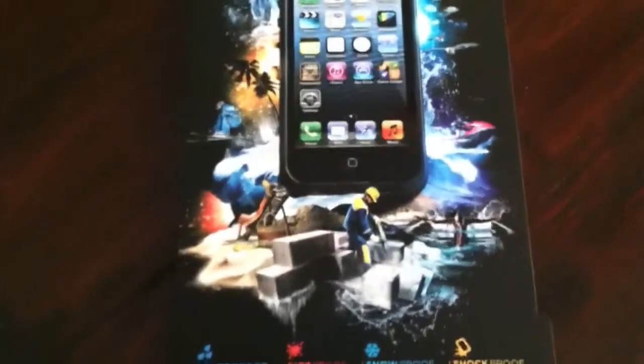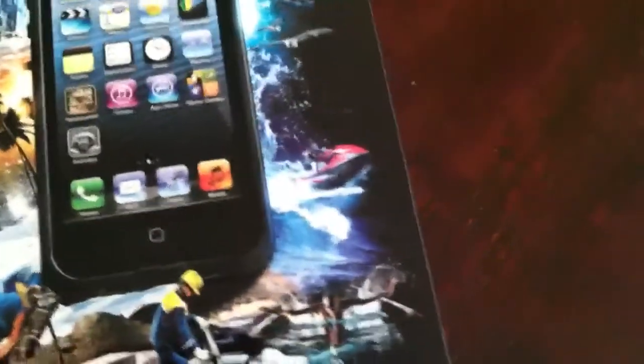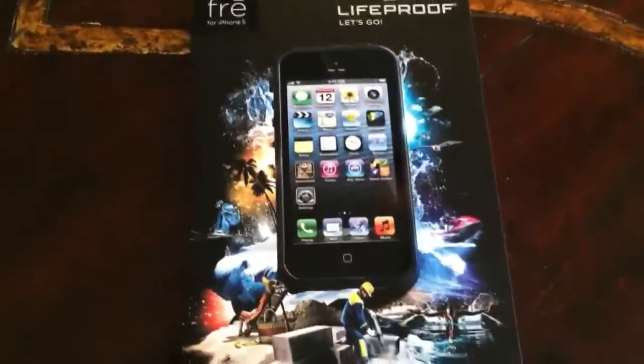As you guys can see, we have these nice designs on here. Looks like we got a construction worker, someone laying out on the beach, someone snowboarding, on vacation, then there's a jet ski, people swimming. There's a bunch of stuff that your phone couldn't do without this case.